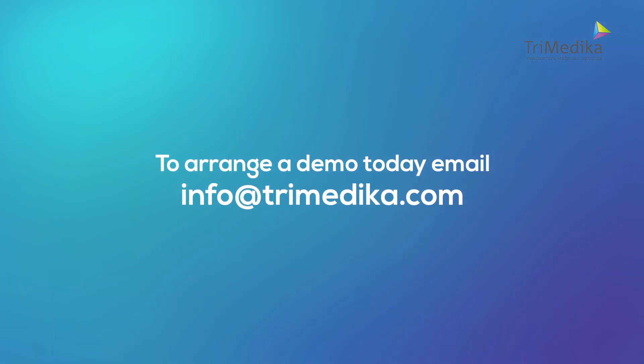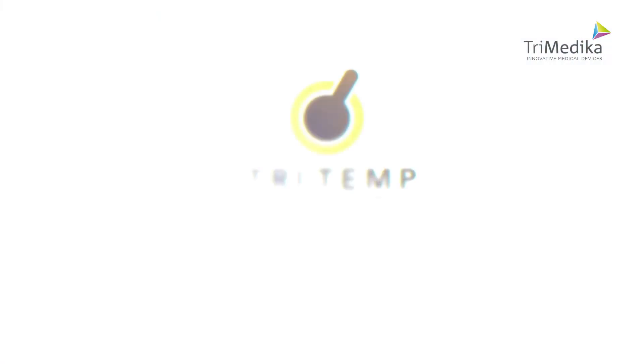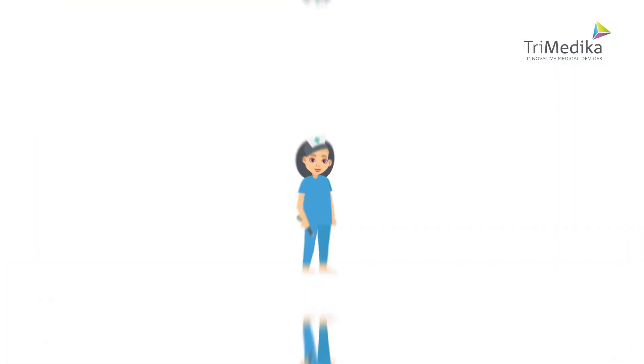To arrange a demo, email info at trimedica.com for TriTemp. Reducing infection. Reducing costs and time. Reducing waste. Improving patient comfort.